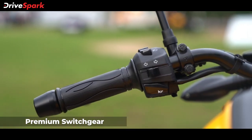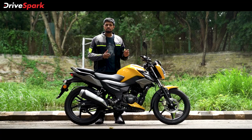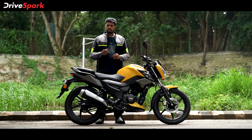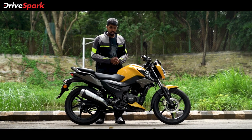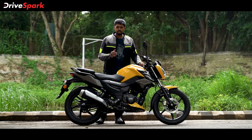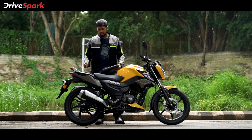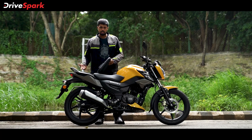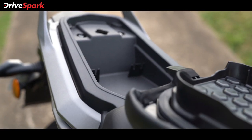Moving to the switchgear, it feels more premium, tactile, and easy to use. On the left side you've got the pass switch, headlamp high/low beam switch, and the horn switch. On the right side there's a new ride mode switch to toggle between eco and power mode in a jiffy, plus the one-touch starter button — it starts really quickly and very quietly. We did miss a kill switch, though. You also get a USB outlet to charge your smartphone. The under-seat storage is very neat — probably one of the best in this segment — letting you organize your smartphone, toolkit, medical kit, or whatever you need. It's small but very organized.